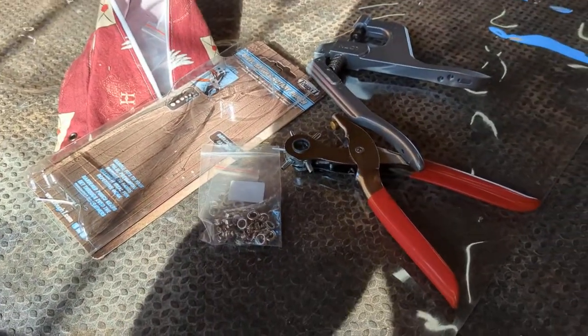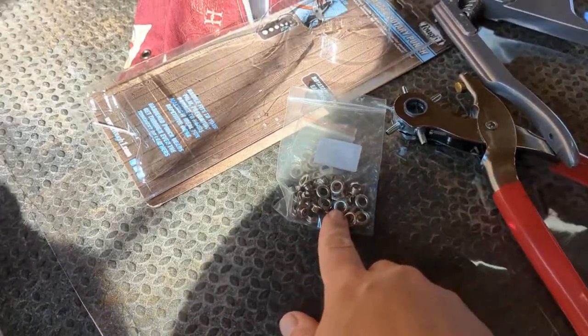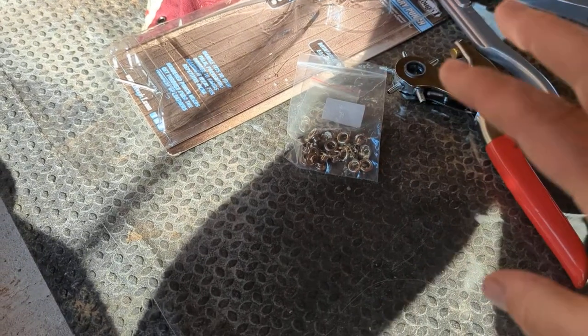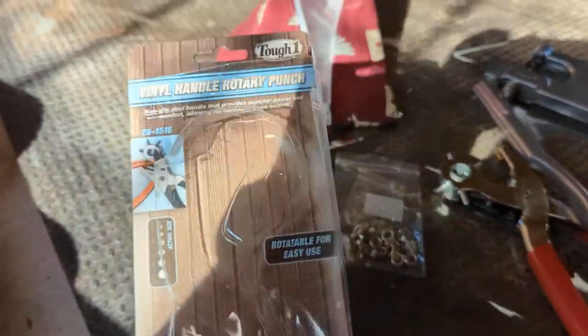Hey, this is Danielle over at DIYDanielle.com and I'm just going to show you how I'm going to deal with some grommets here. So I've been applying grommets and what I usually do is I have to poke a hole using an awl and try to make it big enough to fit this. So I finally went ahead and purchased a rotary punch.